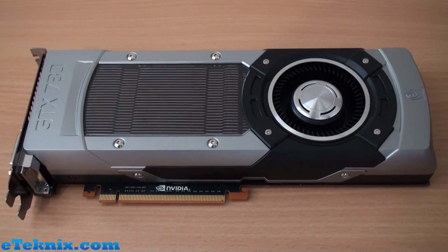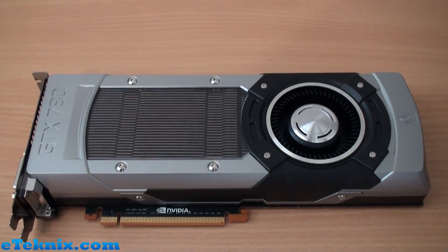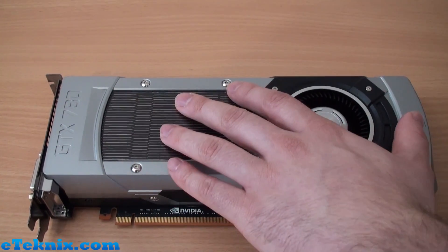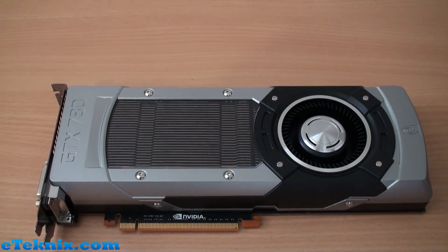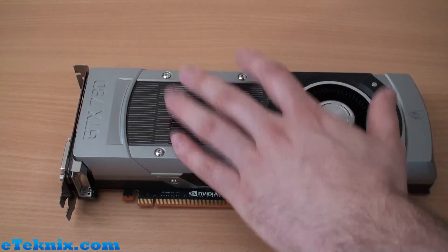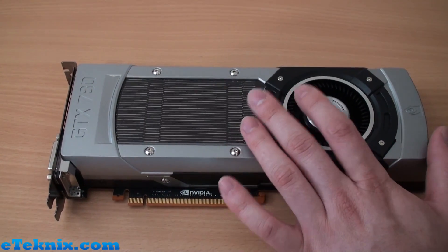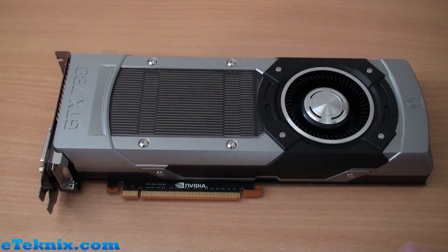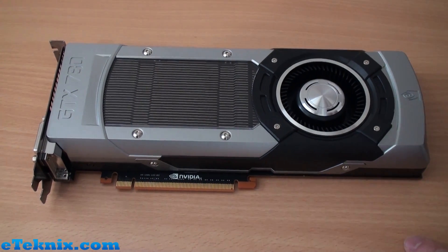There's no official word yet on whether partner 780s are going to look like this or whether they'll be able to do their own thing. I'm guessing they'll be able to, whereas with Titan it was very much restricted. I can honestly see Gainward, EVGA, and Gigabyte all bringing out their own versions with things like a WindForce cooler or ASUS with a DirectCU II. So if you don't like this design there will be other options, but personally this is an amazing design and the cooling performance is pretty good, especially compared to some AMD reference solutions we've seen.